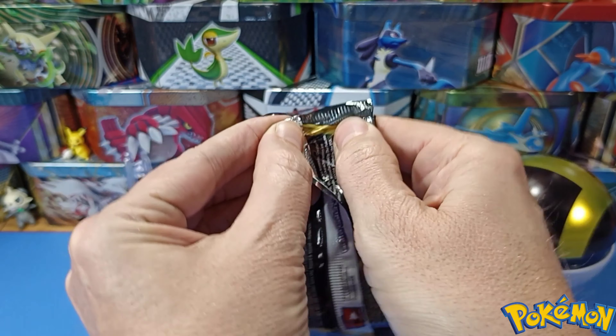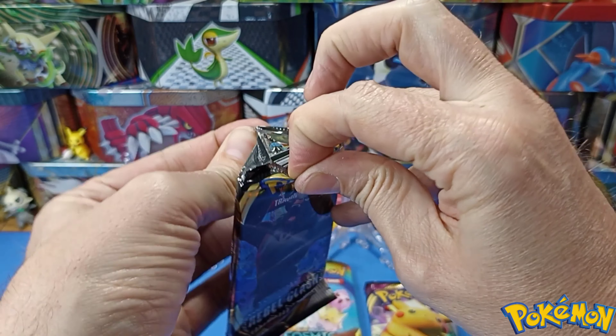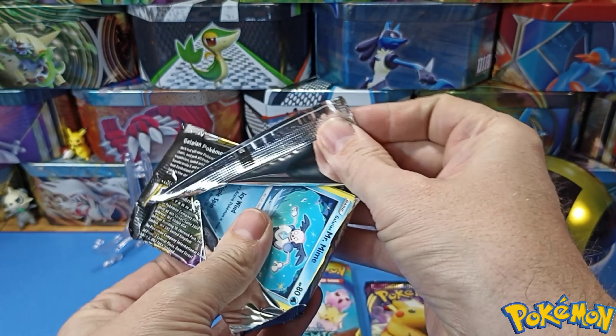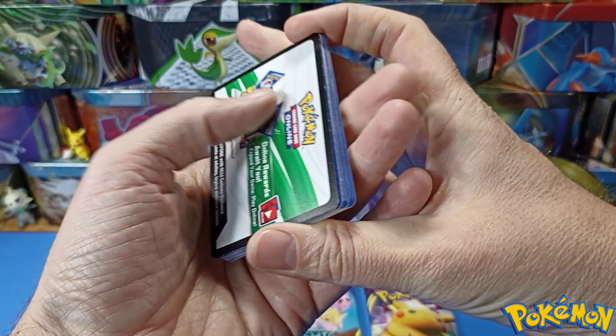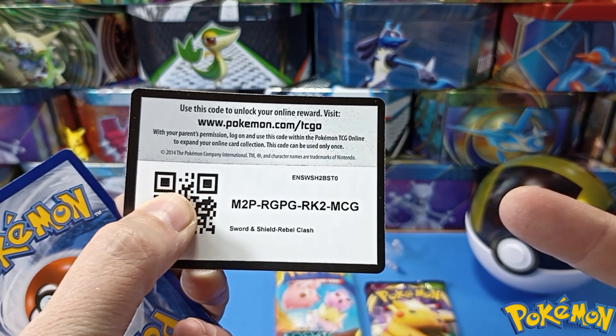Here we go — Rebel Clash, Sword and Shield! Let's see what we can pull. Come on! Sometimes a bit awkward to open, but I'm trying to keep these videos down to about five minutes — I think that's about right. Love Mr. Mom, come on!